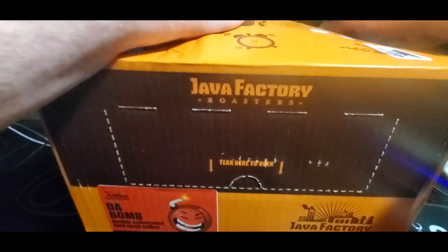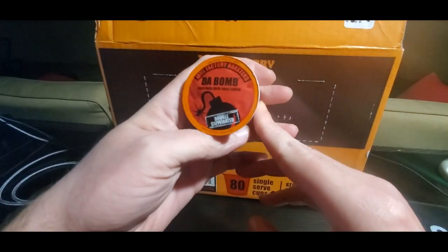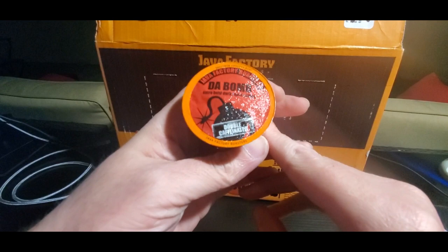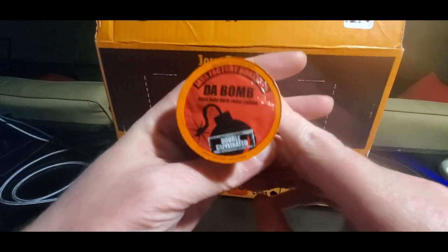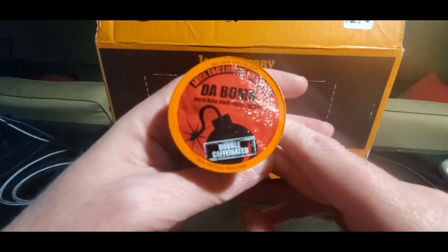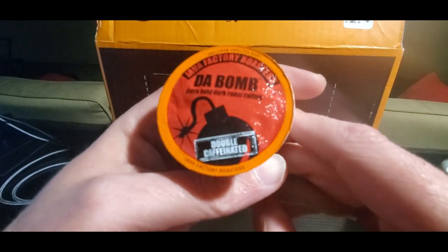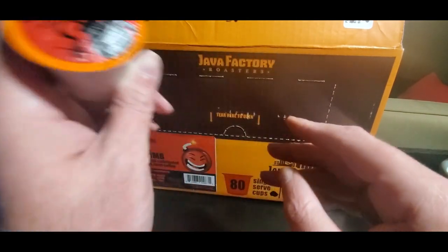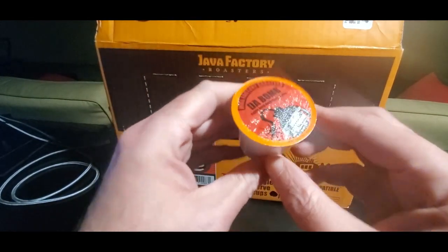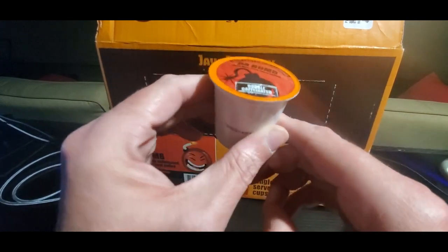Sometimes pictures don't do justice on Amazon. These will fit all the Keurigs, all your K-Cup machines. This is like extreme coffee, so don't drink like four cups of these — maybe two or three tops, especially for the older folks. Maybe all you need is one cup. Extra bold, dark roast, double caffeinated, so it's like two cups in one. Just be careful, and in case you have heart problems, you might want to take it easy on these.